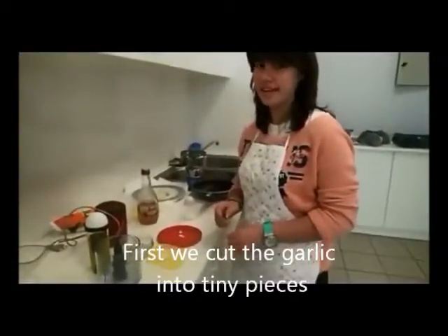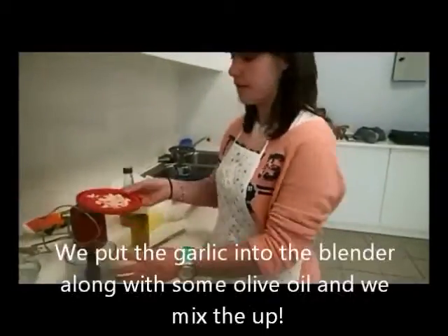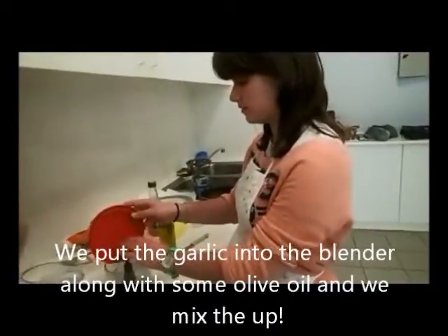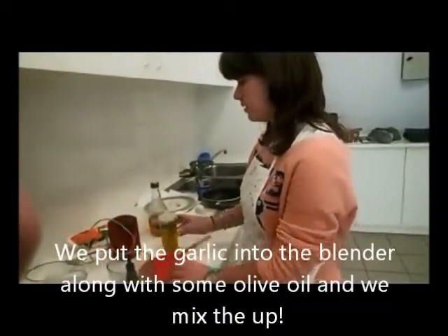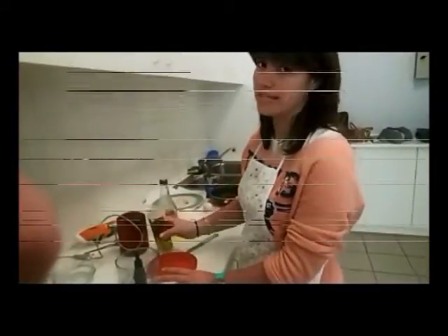We'll pass the garlic into the placer first. We put into the placer the garlic and the olive oil, and finish it.